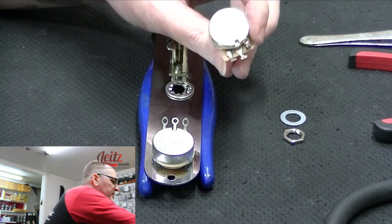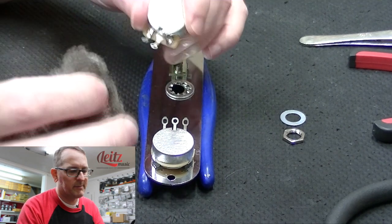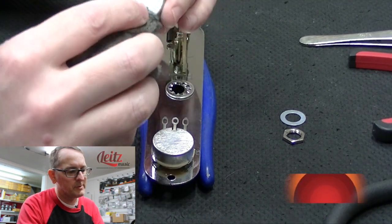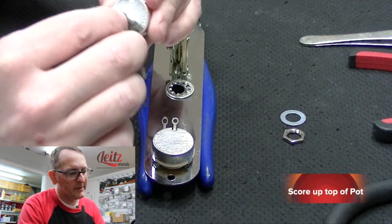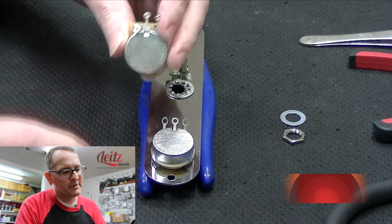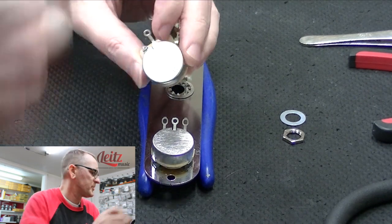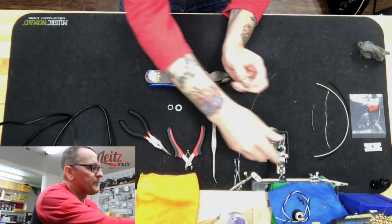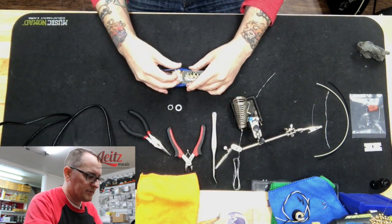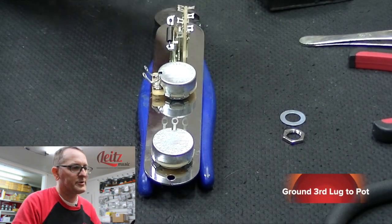A little tech secret here: since we're going to be grounding wires to the top of this pot, the best way to get the ground and the solder to flow really well is to score up the top. So I have some four-aught steel wool here. I'm just going to rub back and forth on the top of the pot — you can see it's nicely scratched up — and that will give a better surface for the solder to flow. Now, to ensure this ground gets soldered well, we're going to solder that lug to the chassis.